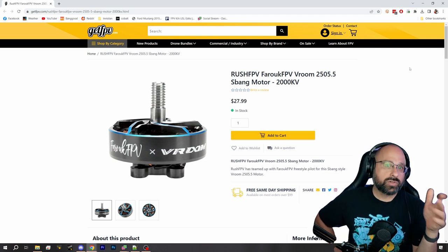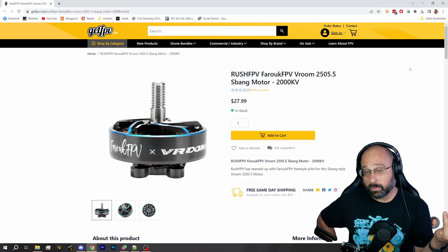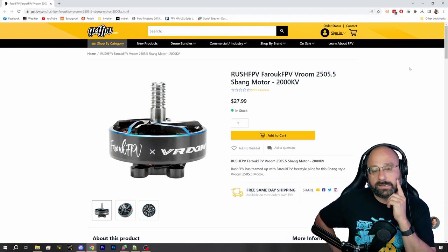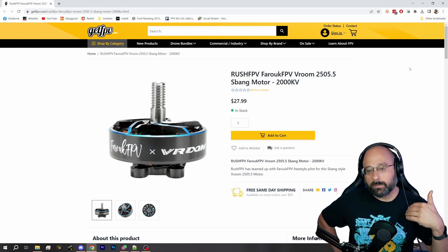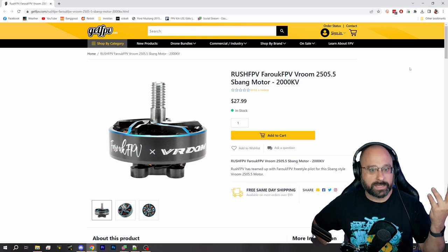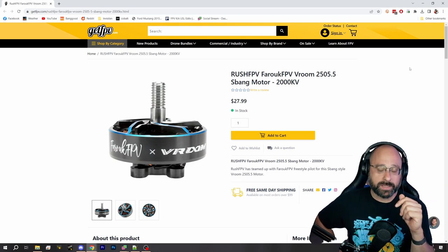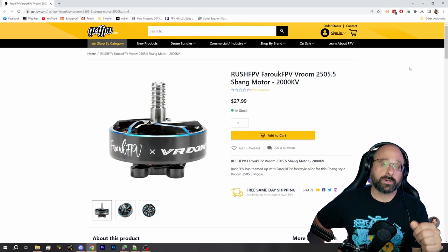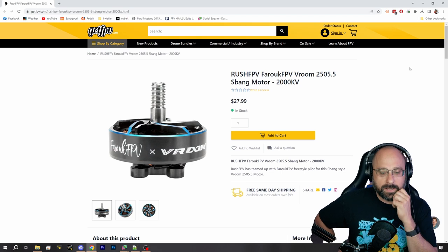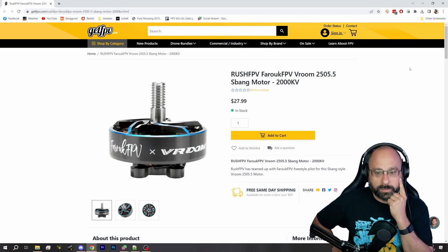The question is, do 2207 motors need better cooling? And the answer is no, generally no. So I'm not sure I understand the design intent of this motor. Obviously Farouk FPV is a great pilot and he flies them and likes how they fly. But my thinking about how a Spang motor would work is that you're going to want a very responsive motor, because Spang requires a lot of sharp movements and very responsive props. So it's odd to me that you would go to a wider, flatter motor when you want more responsiveness.